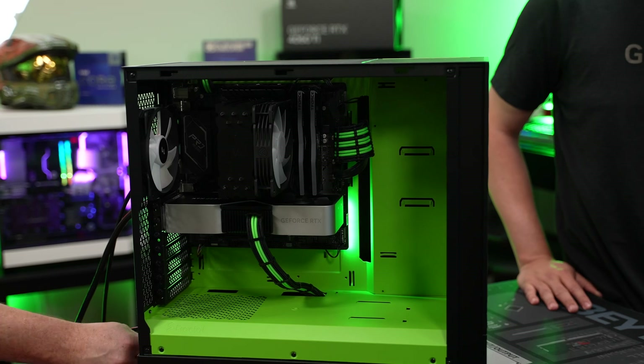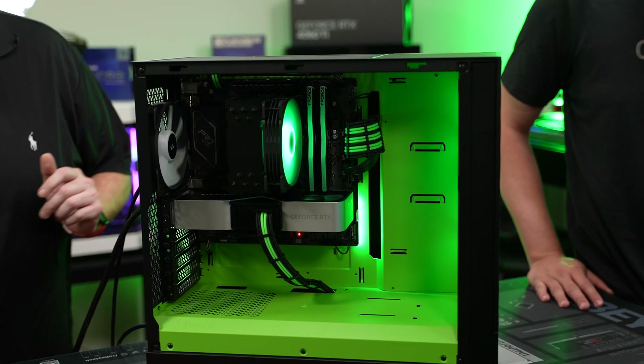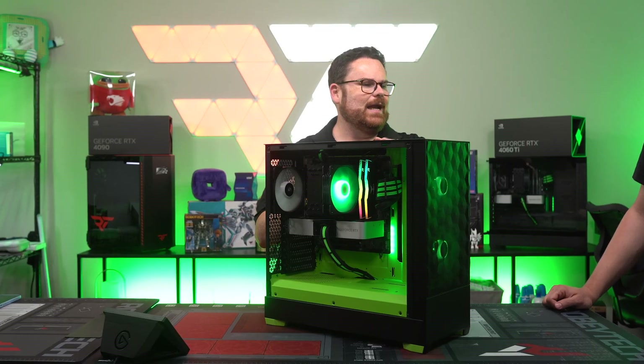The build is done! Actually there's no lights - oh, it's on. The fans have lights. There it is - light right there. Posted and alive and ready to go.